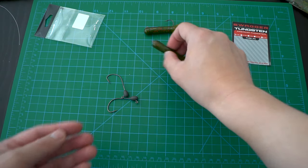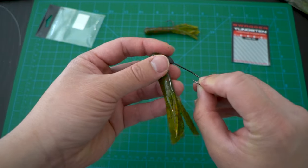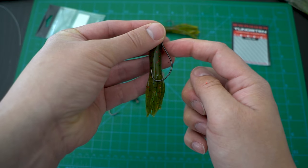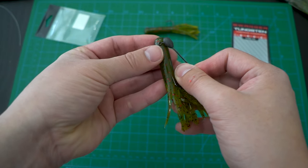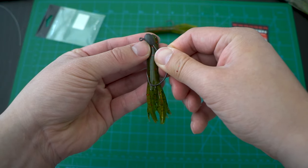The second one is called the stupid rig, which is a very interesting name. You use the same jig head style as the first one and you rig it weedless. What you want to do is take the jig and position it over the tube as it would look like as it was Texas rigged.